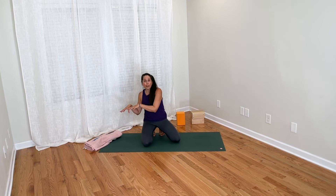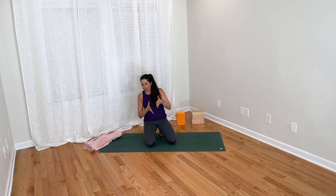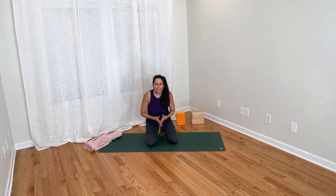That concludes my suggestions for working toward getting your heels down in downward facing dog, if that is a goal for you. If you appreciated this content, subscribe to my channel so you can stay up to date on all the tips that I share.